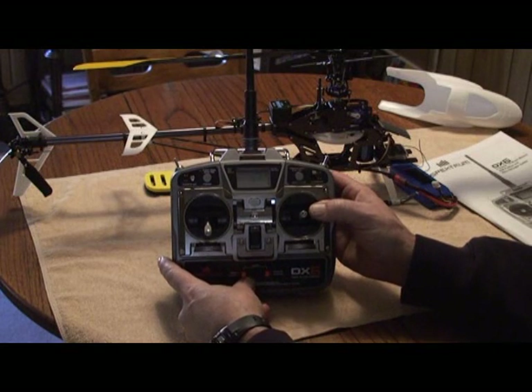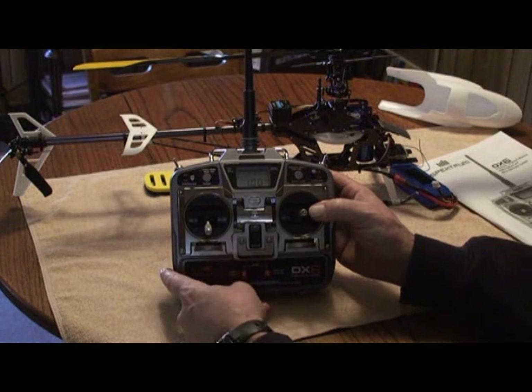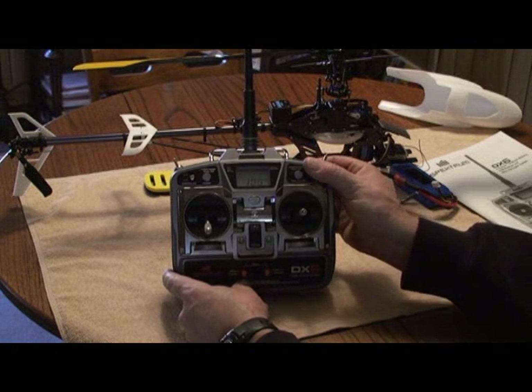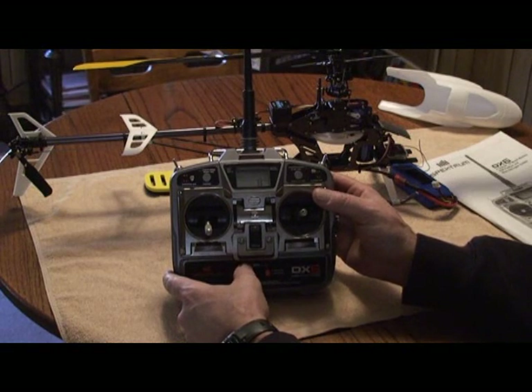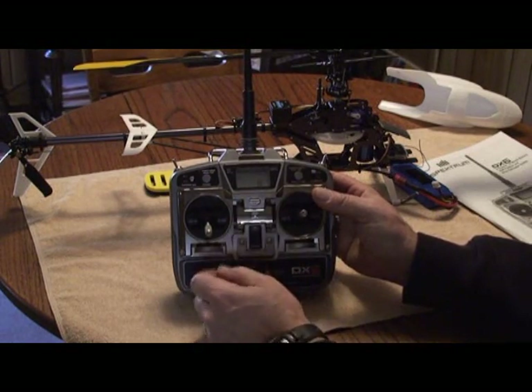We've got our servos all operating in the right directions. Next is dual rates — aileron and elevator are both set to 100 percent, and remember we put the dual rates on the aileron dual rate switch together. Next is exponential: we've got 8 percent set for elevator and aileron, which makes it a little softer at mid stick and easier to control.